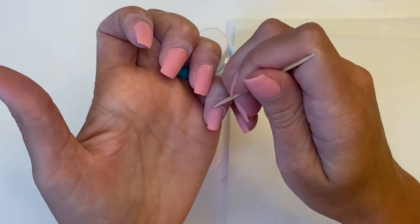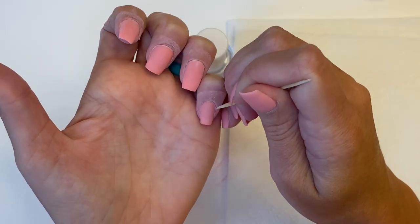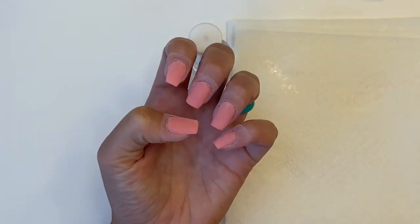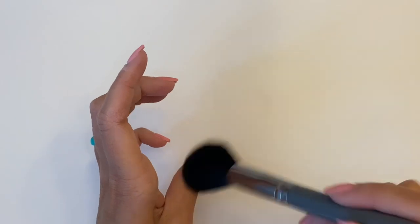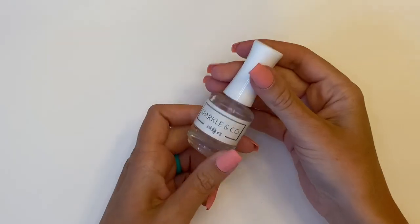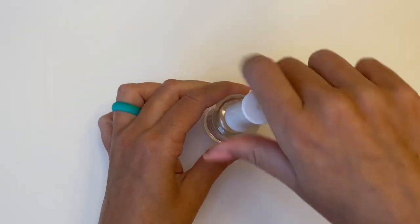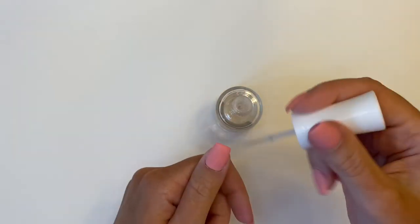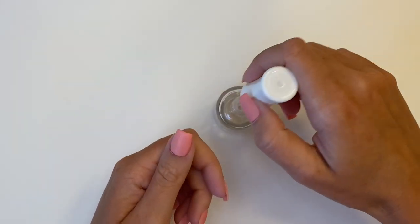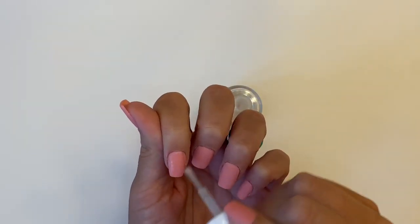So we are done with our third and final layer. We can put away our base bond, put away our dip powder, brush off any excess powder, and move on to our solidify. With your solidify, apply a very generous amount to all of your nails. It's okay to get it on your skin — this is what's going to activate and harden your dip powder.